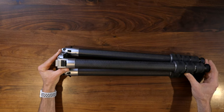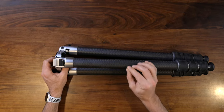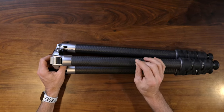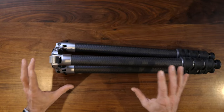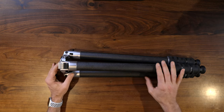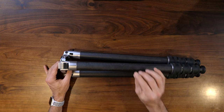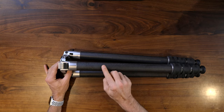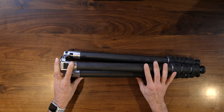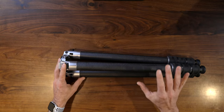Here's an important part of this tripod — the leg angles. You have 25, 55, 85, and 92 degrees of versatility. The stability is really where this thing shines. It sits very wide compared to most tripods, which is a huge factor in why it's so darn stable. That wide stance is one of the things that really impressed me right out of the gate.